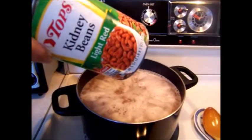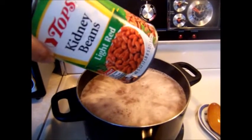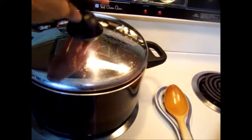Use one can of water for each size can of beans used. Pour beans and water into a pot that accommodates the amount you're making. Cover, boil, then lower temperature to a slow simmer.